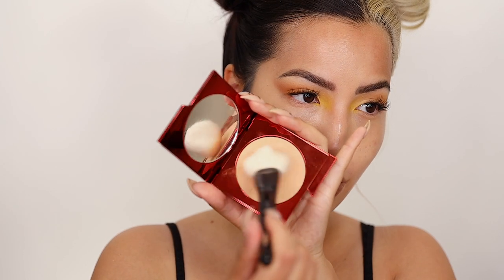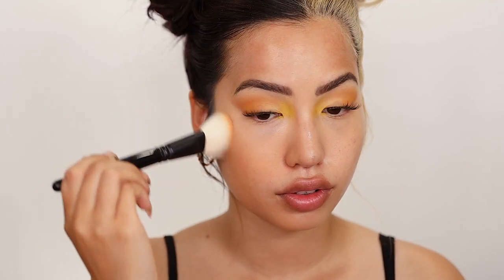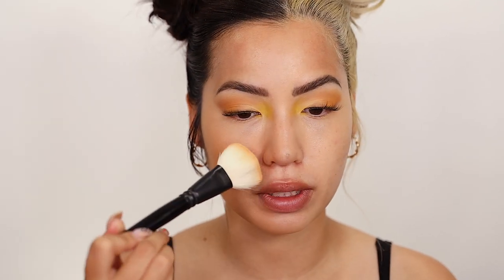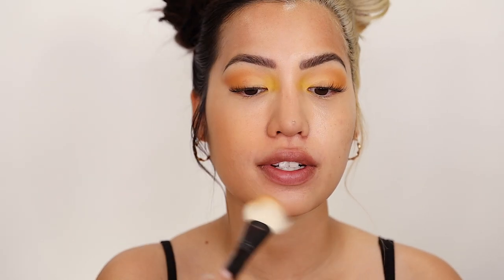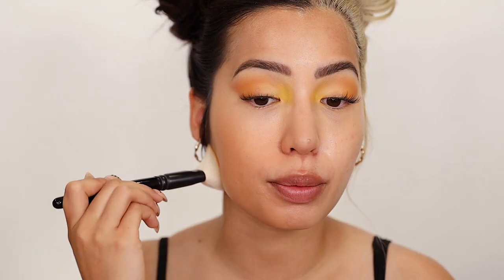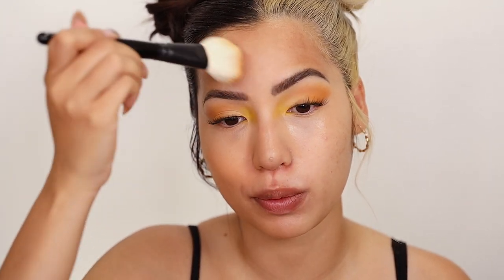So we're going to swirl, tap and buff. I'm a little nervous, but this is quite buildable — it's not too intense, at least currently. You can definitely layer more on as you want and get that even coverage. As you can see, the powder is definitely darker than it looks in the pan. The pictures of the model look a little bit more accurate than the pan itself, which could fool a lot of people in store.